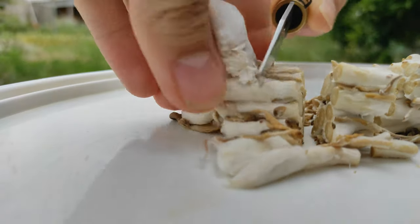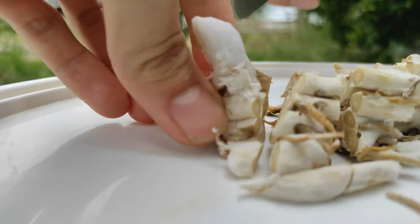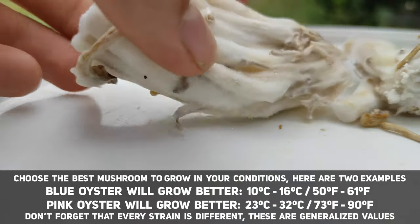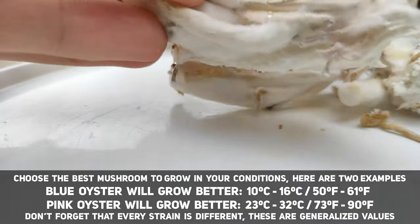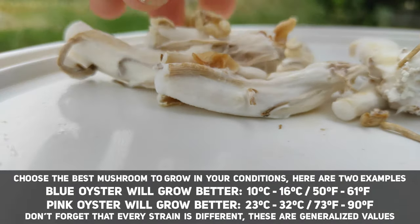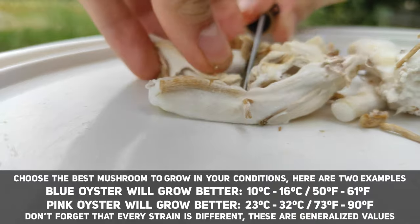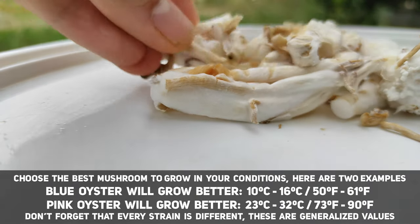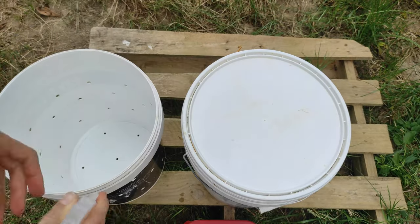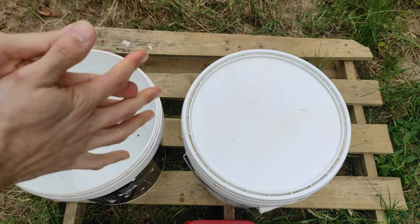The more inoculation points we can add, the faster the colonization — and faster colonization means less chance for contamination. I am using blue oyster stems that I had in the fridge for over a month. As you can see, they have started to grow mycelium around them, which will help with faster colonization since there is already mycelium ready to go on the stems.